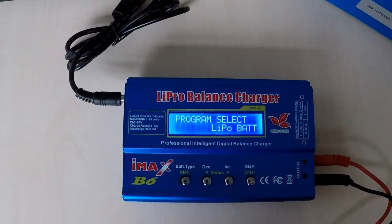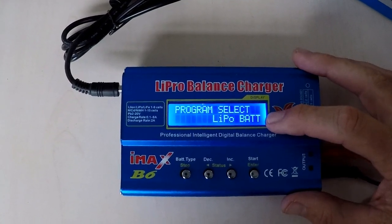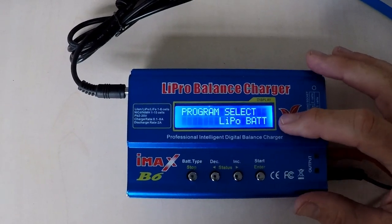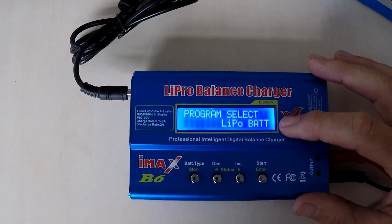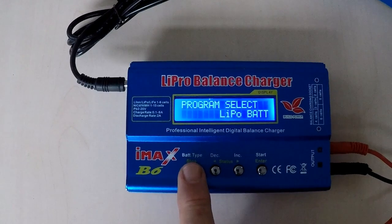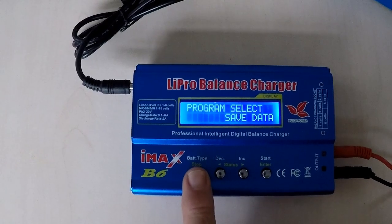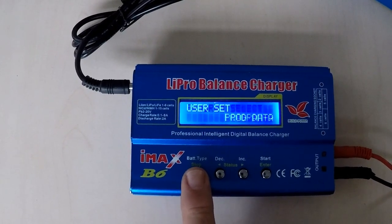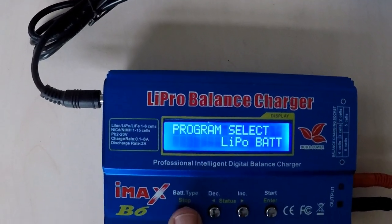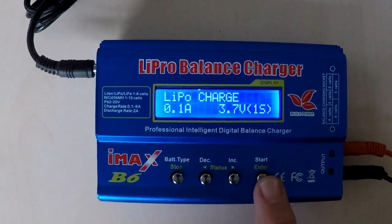With your battery charger powered up you should have on the screen 'Program Select LiPo Battery.' If you do not have LiPo bat showing, then we need to select through the menu and find it. To do that we use the battery type button — each time we press it we step through the different battery types and items in the base menu. The one we're looking for is LiPo Battery or LiPo Bat, and we then press Start or Enter to select it.